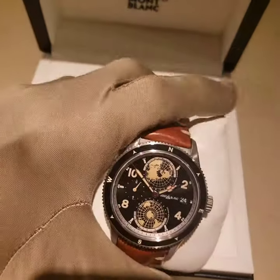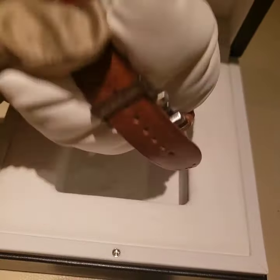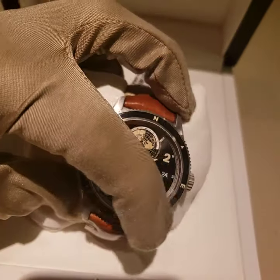This is an 1858 Mont Blanc Explorer collection with a brown leather strap. You have a stainless steel case and a ceramic bezel.